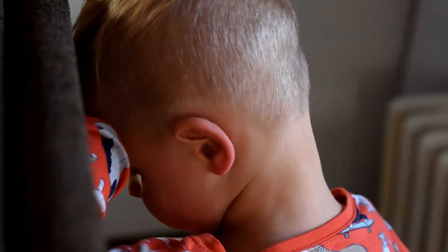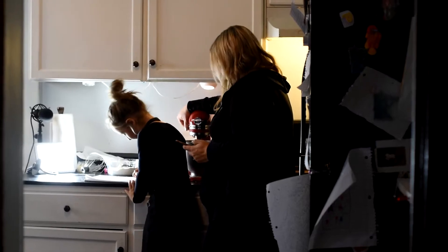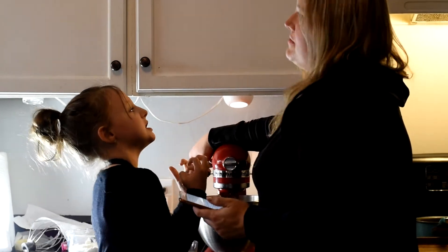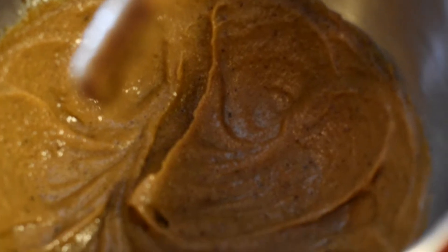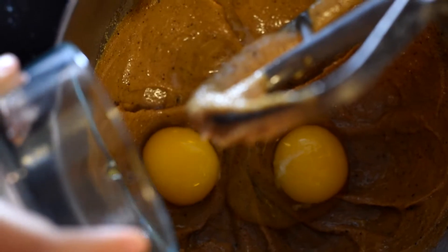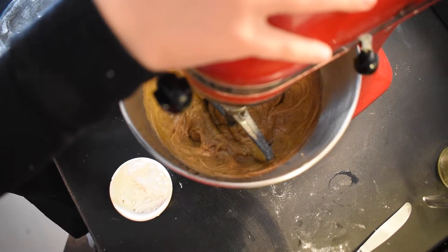Once the butter has cooled, pour it into your large mixing bowl. You wanted to help but you did help. When it's time to roll the cookies, we'll have you help then. That brown butter makes it so delicious — it should be a creamy consistency, kind of like this. There we go. Now we're gonna add in the dry ingredients.